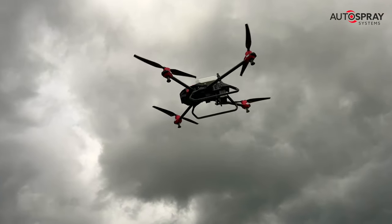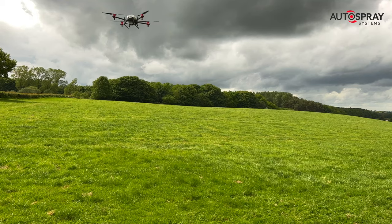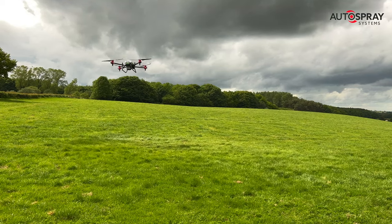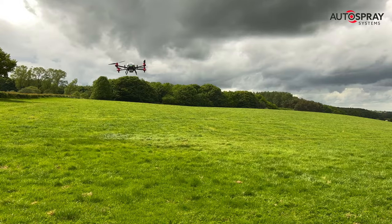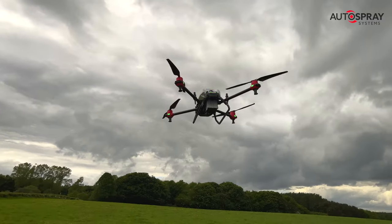Once you've plotted the field and set up your spreading parameters, all it takes is one hand to swipe the app and the drone goes to work. After that it's all autonomous. The drone knows where to go and what to do, so you can sit back, check your email, or update your Facebook profile.